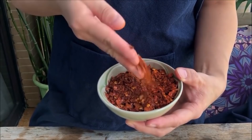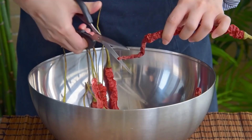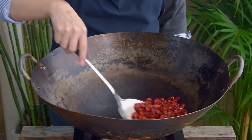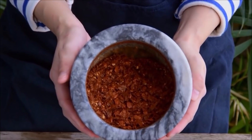For this batch, we'll be using 15 grams of a cultivar of chili called Guizhou Longhorn, but Kashmiris, Arbols, or even Cayennes would work just as well. Just snip them up into one-inch sections, toss them in a dry wok or pot, and toast them over medium-low flame for about eight minutes, or until the chilies have deepened into a chestnut color. Then toss those in a mortar and pound them into flakes — feel free to do this instead by pulsing in a blender if you prefer.